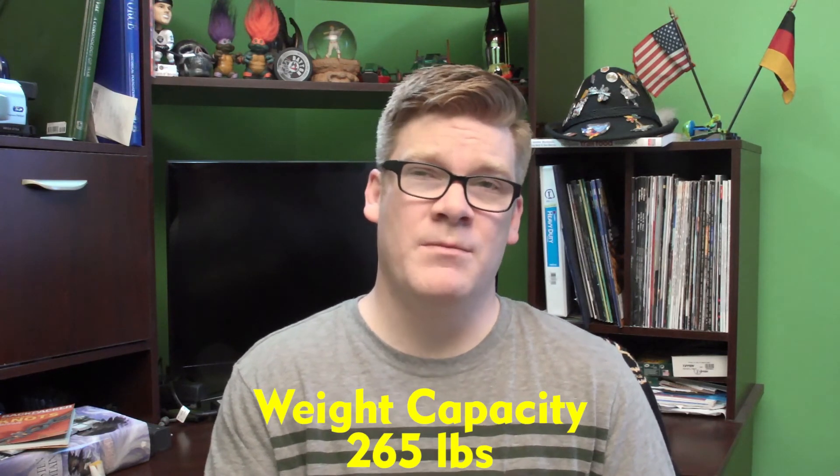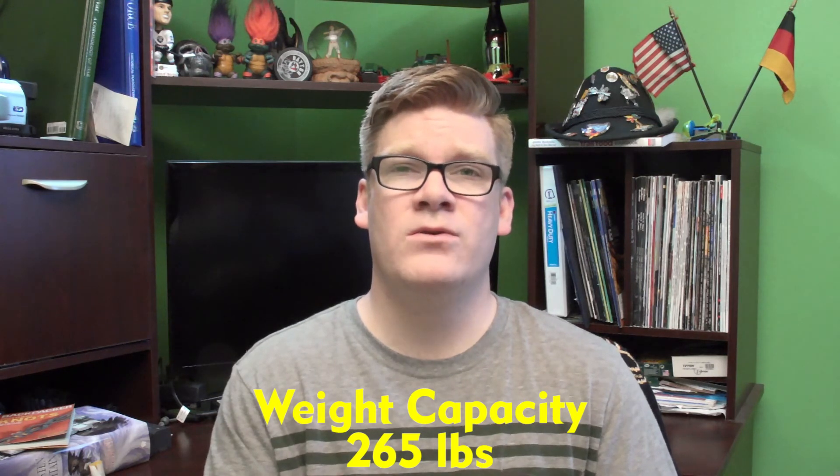So that's something to keep in mind if you're a heavier individual looking for one of these — this is probably not the one for you. That concludes this episode. Hopefully you tune into the next one, and thank you for watching.